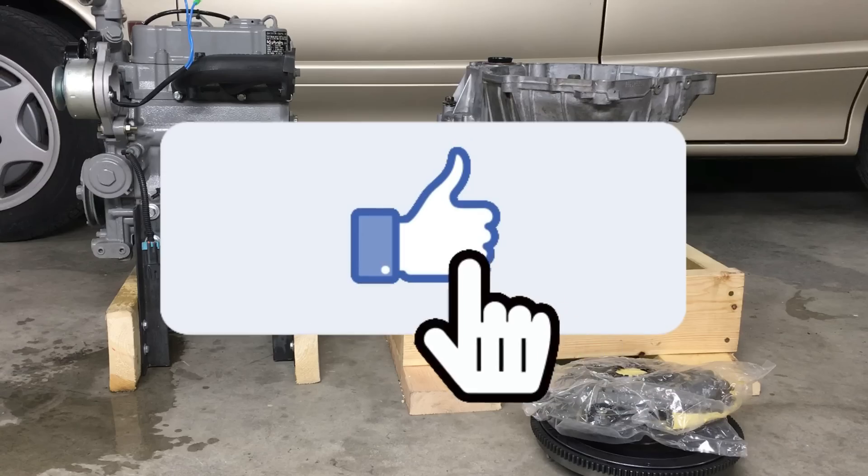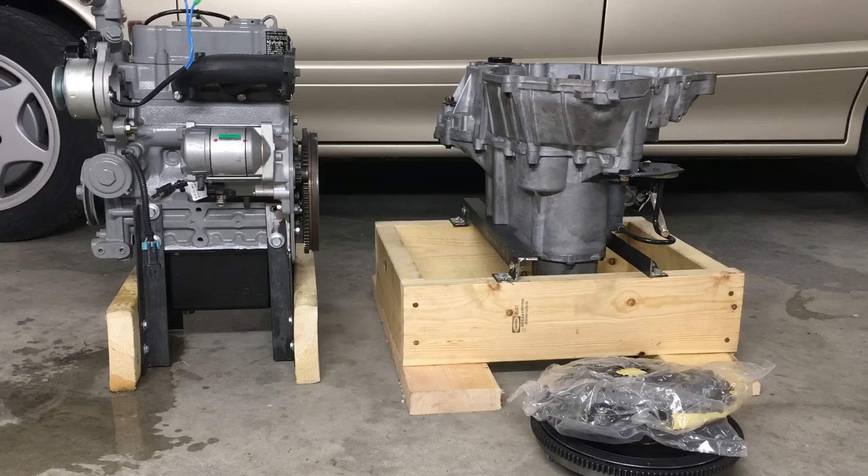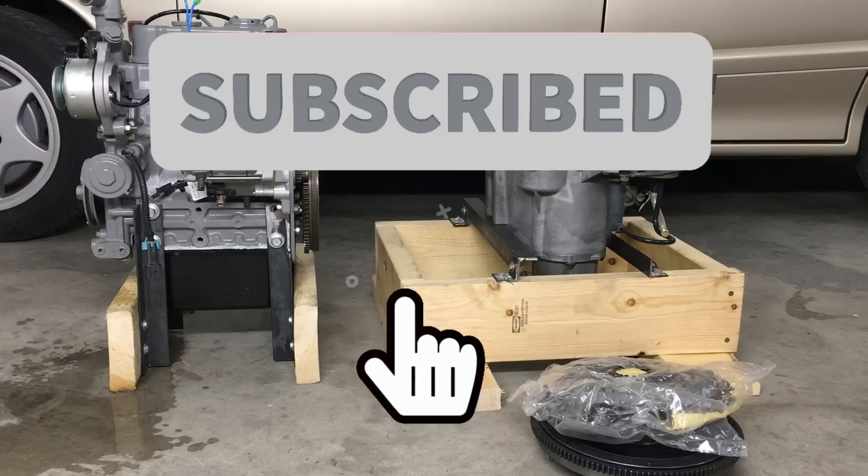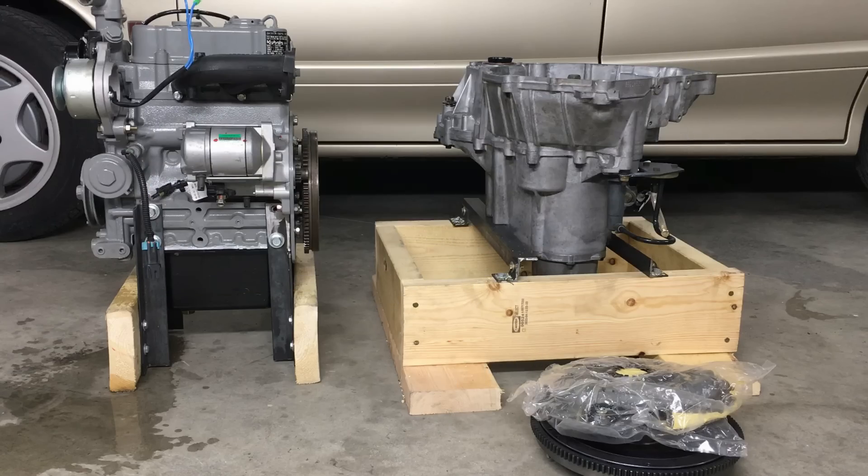If you liked this video, please click on the like button. And if you don't want to miss any of the upcoming episodes of our epic Saturn diesel swap, please consider subscribing — that really helps us out a lot. Until next time.